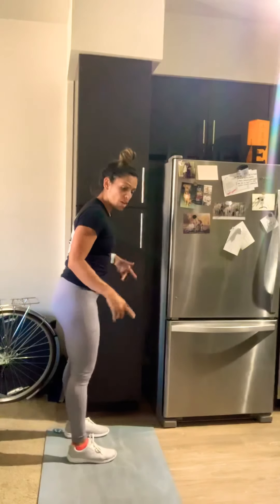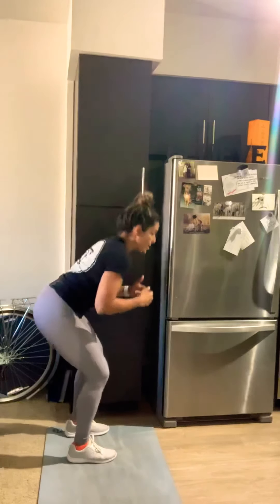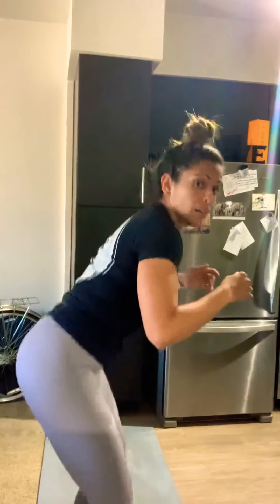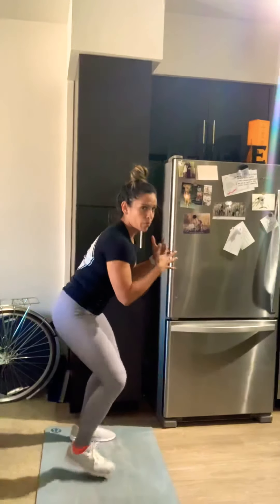After a 15-second rest, minute two: five side shuffles to the right, five side shuffles to the left. Stay nice and low — if you've got a mat, shuffle to the end and shuffle back. Keep those glutes activated, core tight. Kind of like football or soccer drills. We've done side shuffles before.